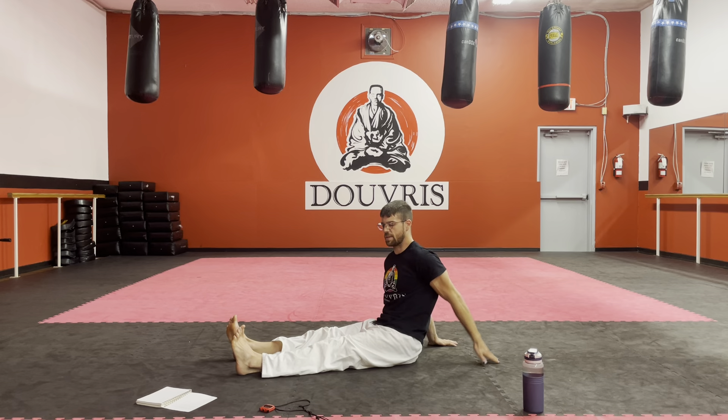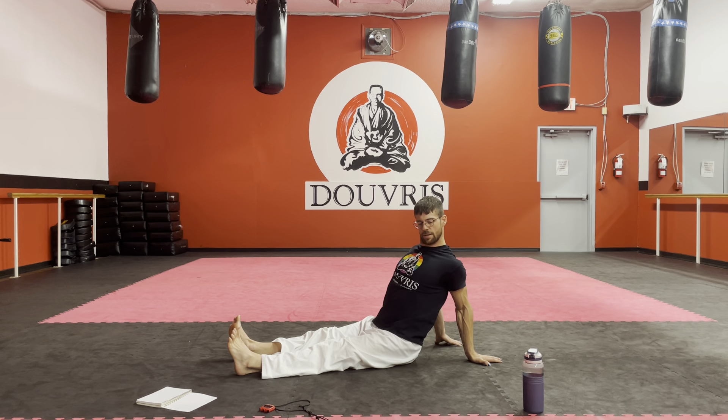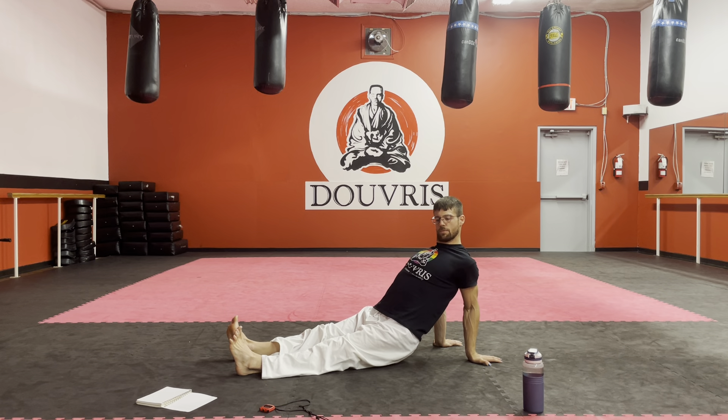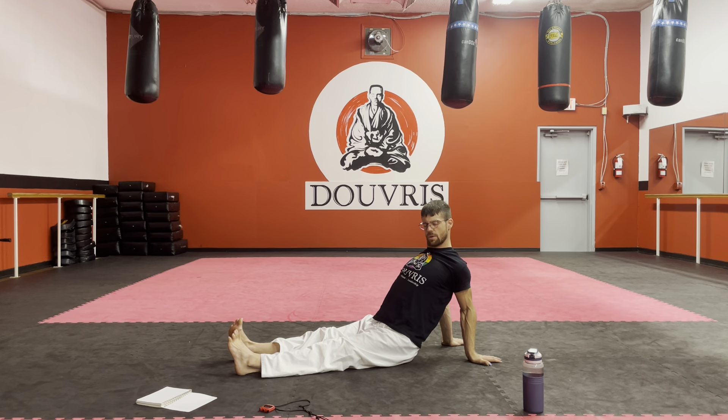We're going to reach behind — this one we're going to focus one side at a time. Hands on the ground, palms face back. We're going to pull our elbow in and then lean into it. You can even lift the butt a little bit to put more weight into it if it feels good. We just want to feel opening up a little bit in that chest.